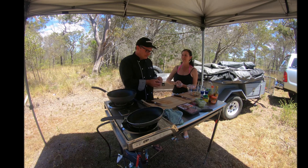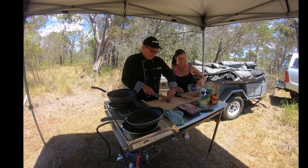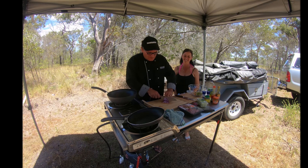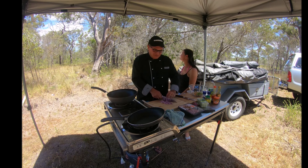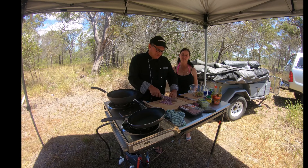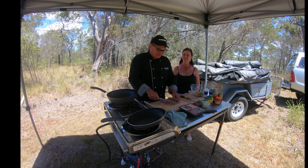This coleslaw mix doesn't have red onion — I like red onion, it's yummy and has heaps of flavour. It gives it a nice crunch too. And it's healthy! We're also going to pop the coriander in here as well. Chopping the onion quite finely so it mixes with the coleslaw mix. In cooking I tend to use white onions a lot more, but for salads we use red.